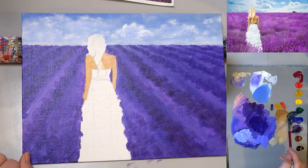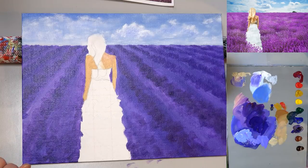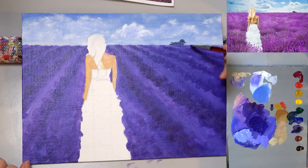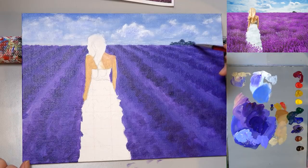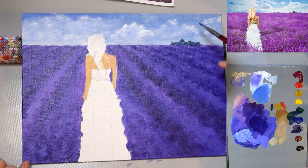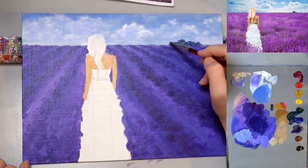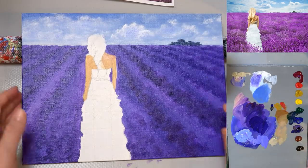I'm mixing Ultramarine Blue and Phthalo Green with a little bit of yellow to make my little bushes in the background. I'm tapping so that I'm leaving a little bit of this sky showing through — that always makes it look a little more realistic. Nice and dark right along the horizon line.